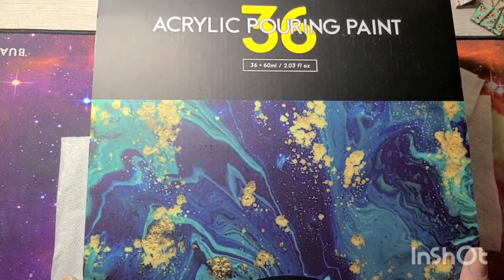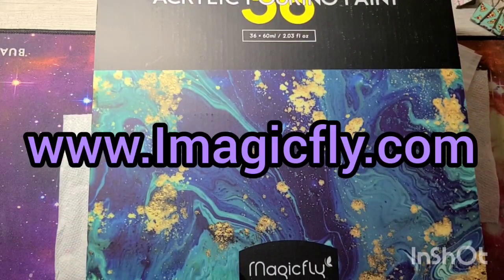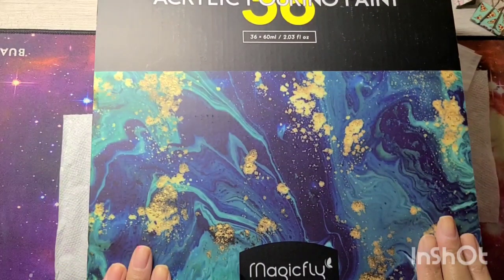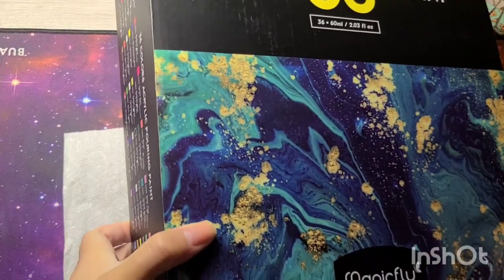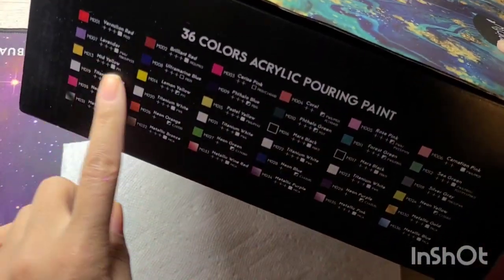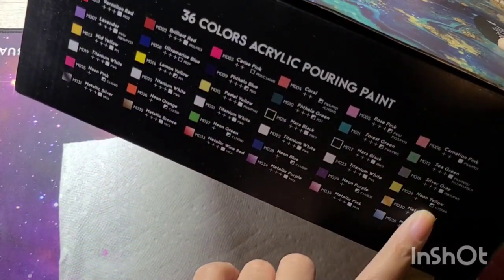These are available on the Magic Fly website. Because of Black Friday, some things may be sold out — I could not find this particular set to give you a price point, but I found something similar and will pop it on screen. The 36 set comes in a really huge box.